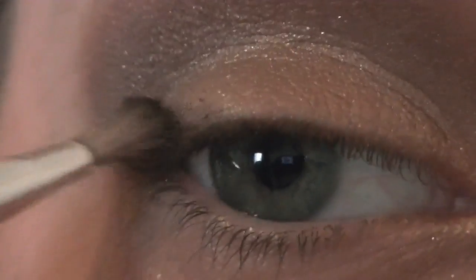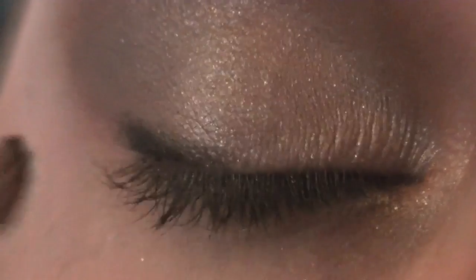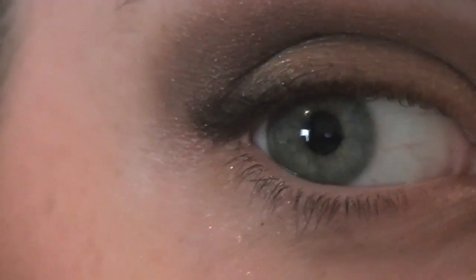For eyeliner, I'm going to take that Hard Candy palette again — this dark brown. I'll wet this brush, it's very coarse, and it just kind of stays just like that. Then I'll place it just on the outside, just like that, so you have that look.